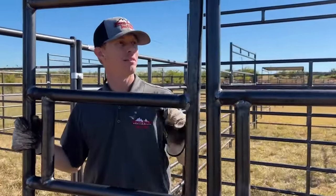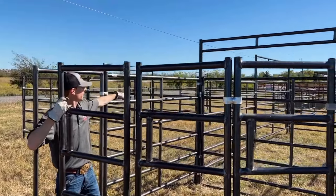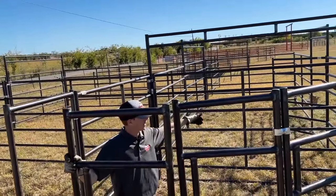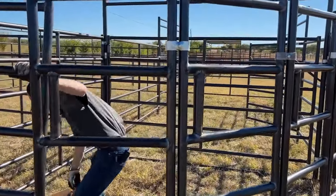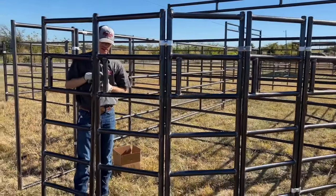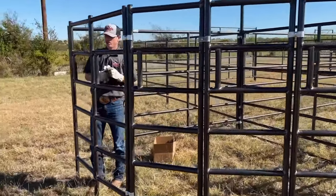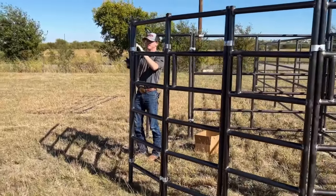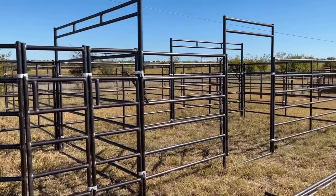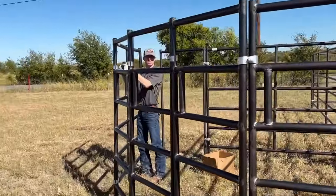All right, we're about 35 minutes into this. As you can see, we've got the 20 by 20 pen done, we've got the 10 by 20 separator pen, and we're working on the sweep system right now. You can see right here we've got the 45 degree angle going, and it's going to go right to the alley. For 35 minutes with two of us setting this up, it's really not a bad deal — quick and easy to set up, pretty simple, all using panel clamps, bolts, and nuts.